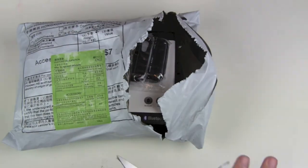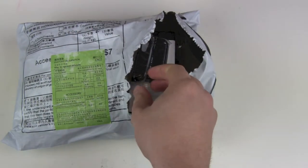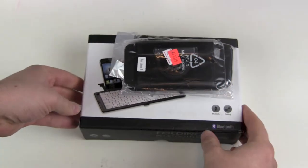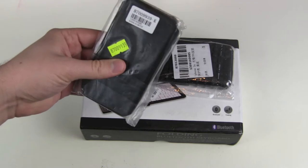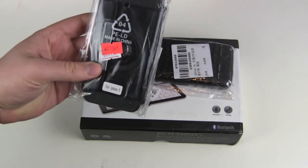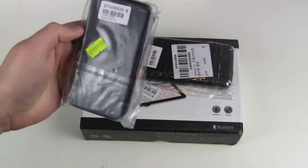I have no idea what is in this package, what they sent me this time. So let's find it out. I can already see an iPhone case — this looks a little bit strange. It's for the iPhone 5 and 5S, of course.